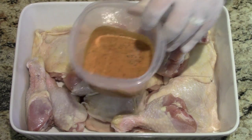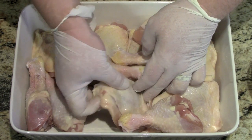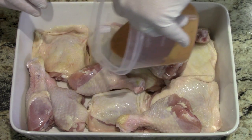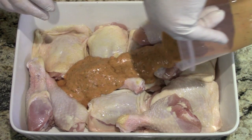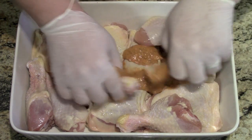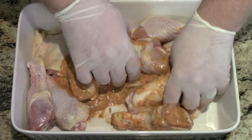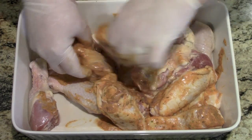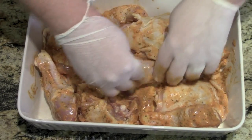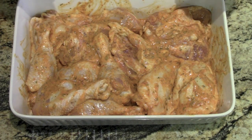The piri piri sauce has cooled down quite a bit. Inside here I've got some thighs, skin on, and some drumsticks. I'm going to pour probably half of this on and just rub it around everything. If you need to add more sauce, add more sauce. Then cover this and let it sit for about 15 minutes.